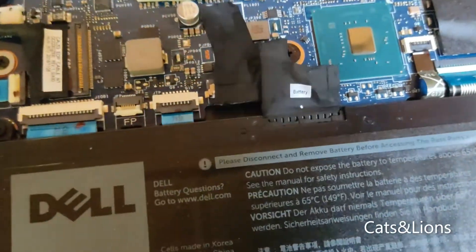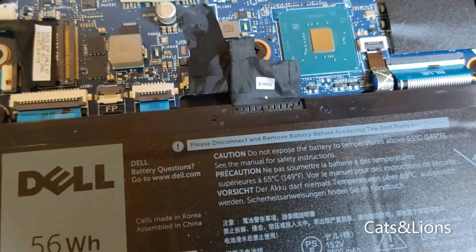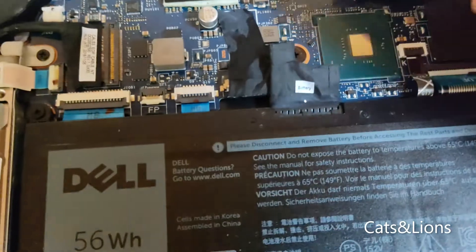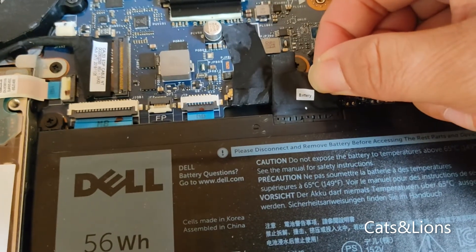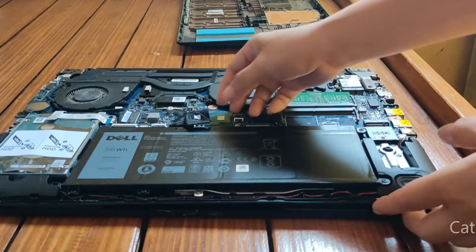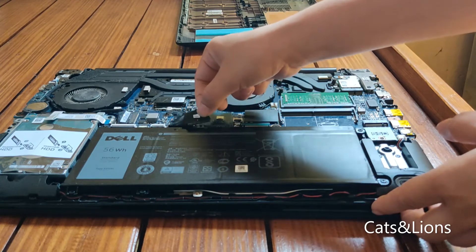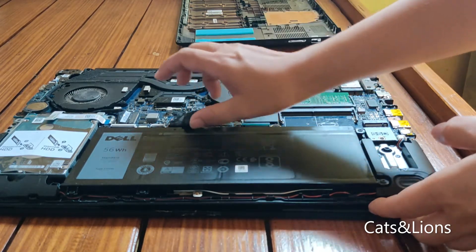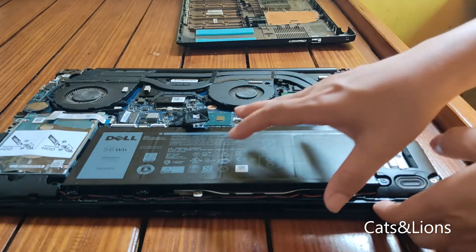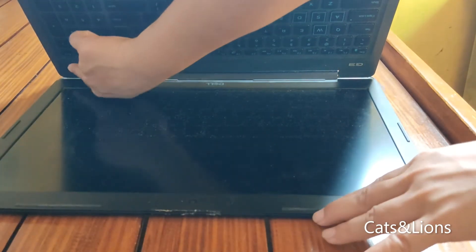So let's go ahead and place the SSD, but before that we actually have to remove the battery connection — it's this connector here. You absolutely have to do this because if not, your laptop might short circuit when you install the SSD. In order to remove the battery connection, you just pull on it. I was finally able to remove it — it's quite hard, I had to pull a little bit harder.